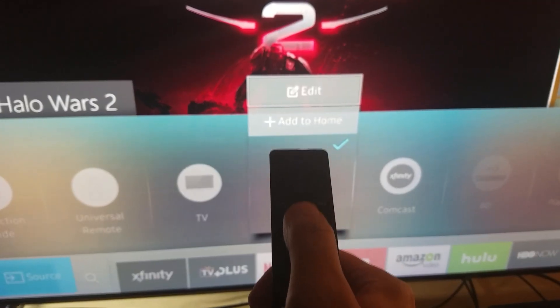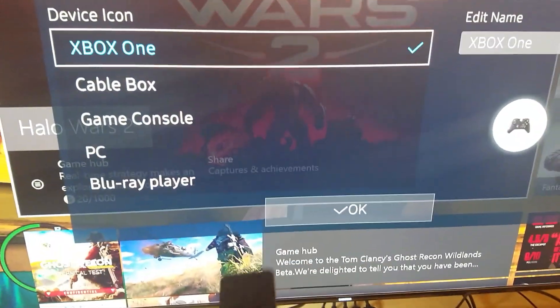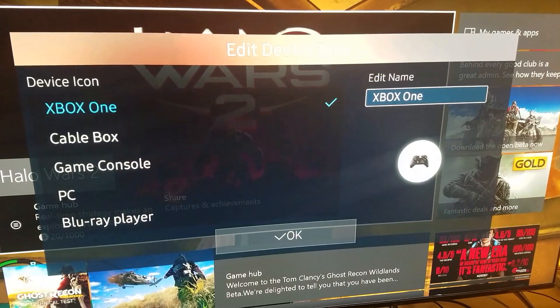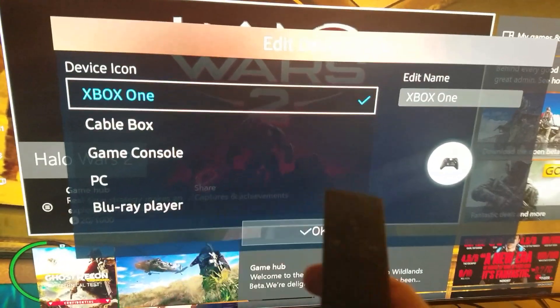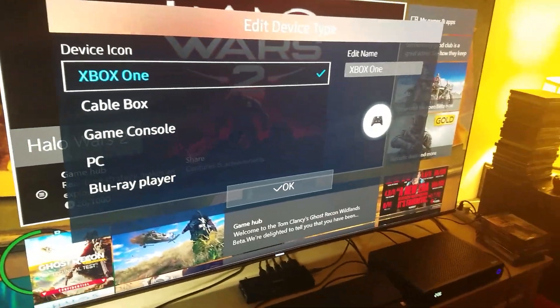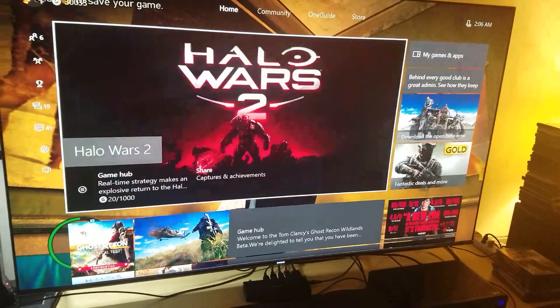We're not adding it to home — we want to edit. So to edit your HDMI inputs, click on Edit. Move the arrow up to Edit, click it, and then you can choose whether you want to rename it Xbox One or something else. You can rename it any which way you want.